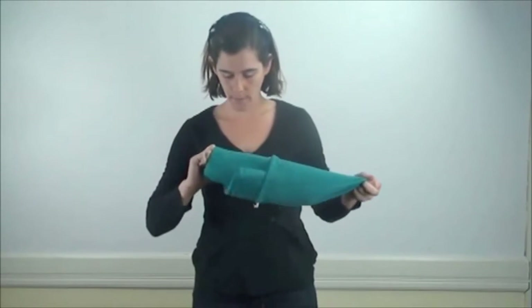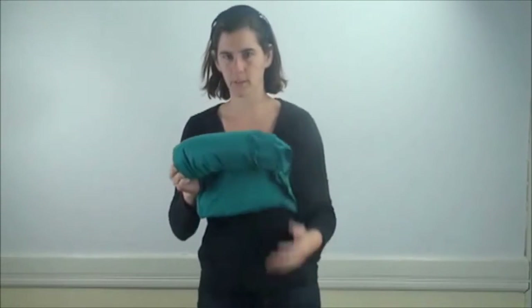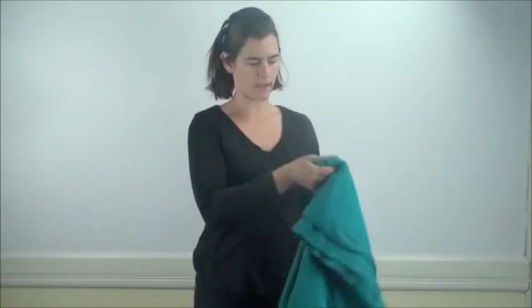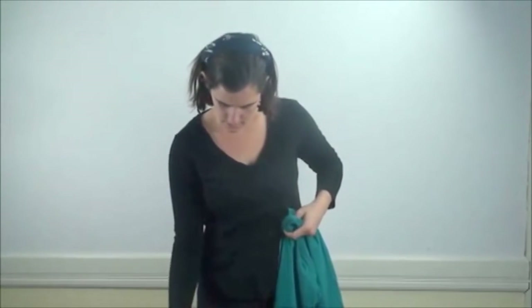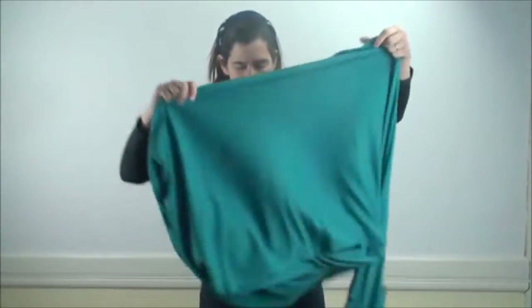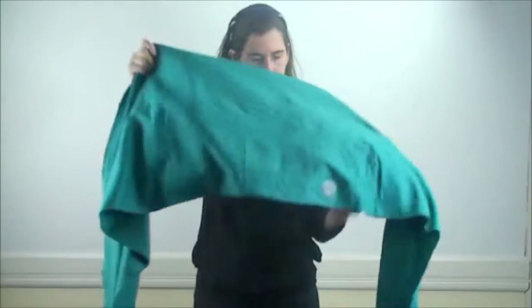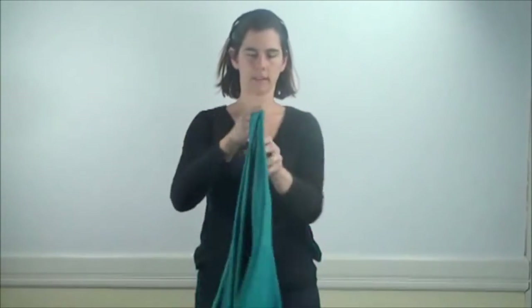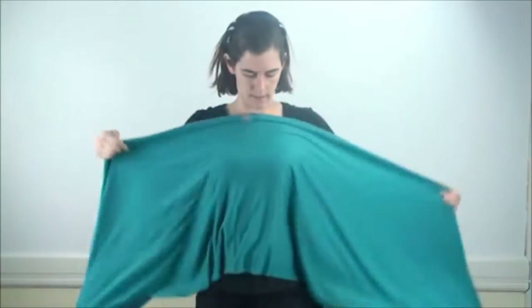This is a very new Mobi Wrap. It rolls up super small, so you pull it out of the package. Somewhere on this wrap there is a middle marker or a tag. So if you unfold it, find the middle. Here's a little middle marker — it says Mobi Wrap on it.